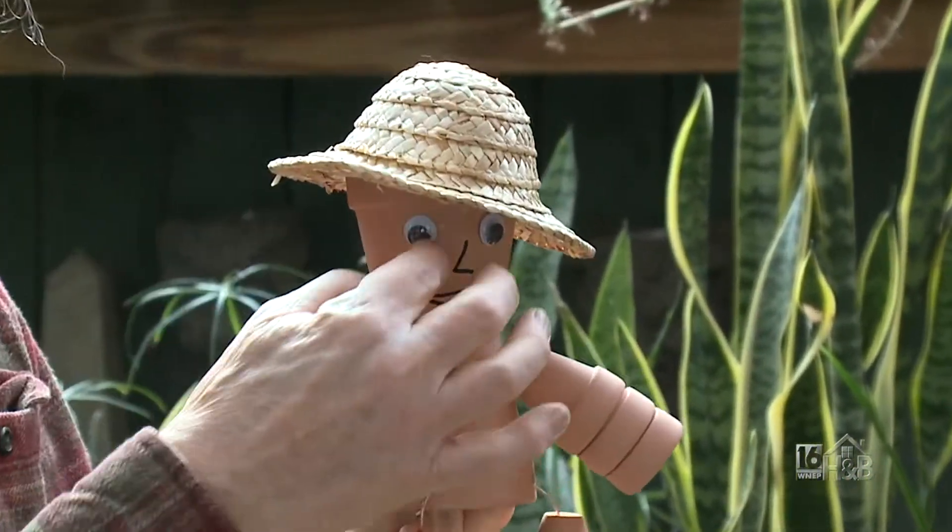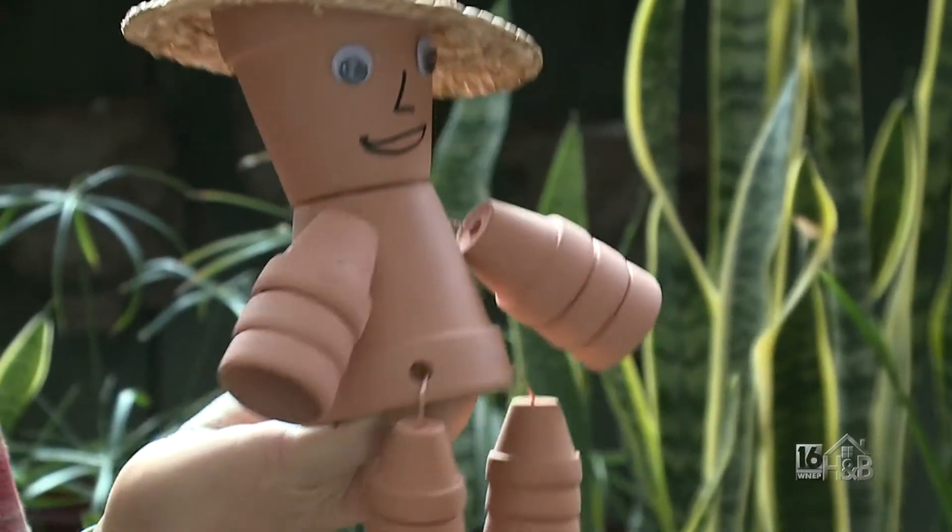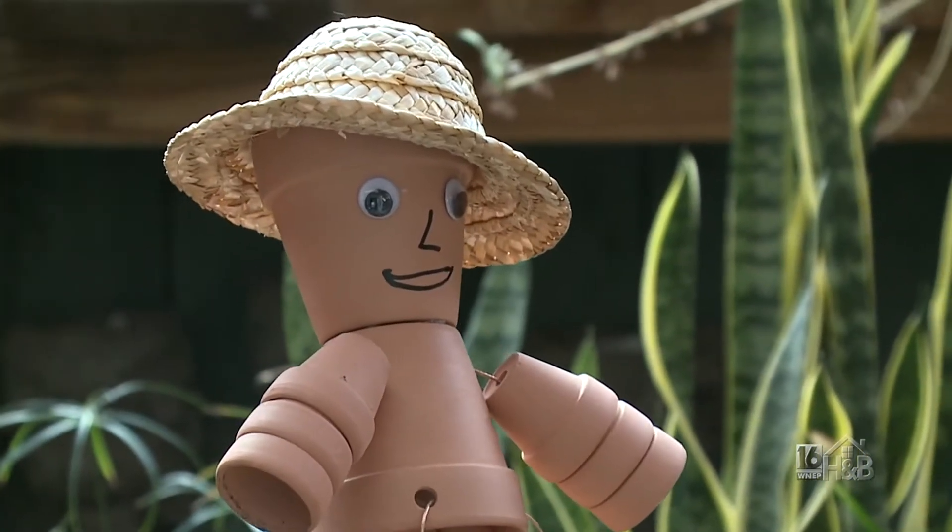He's got a nice straw hat, a face with googly eyes, legs, and arms. If you're a bit more skillful you can make a nice nose and mouth on there too.